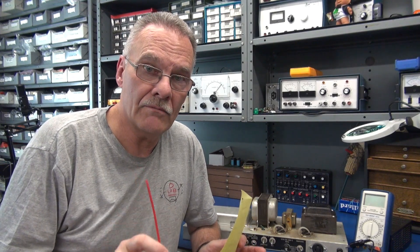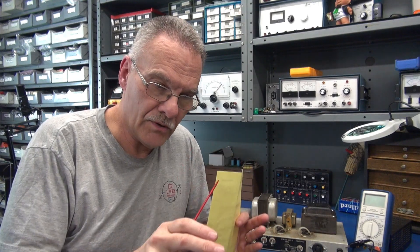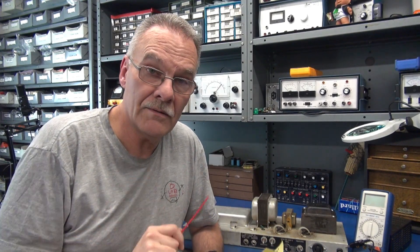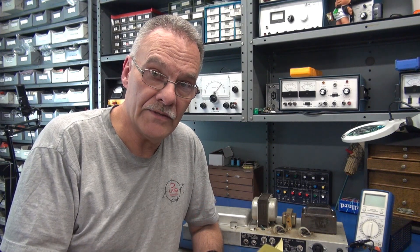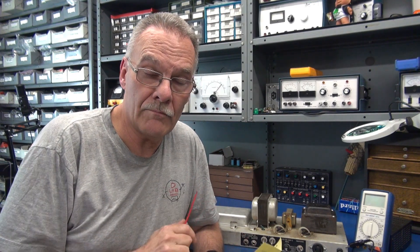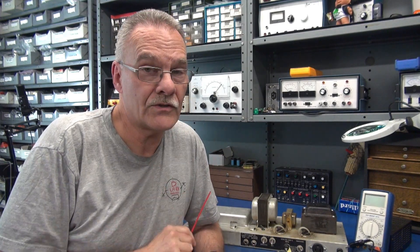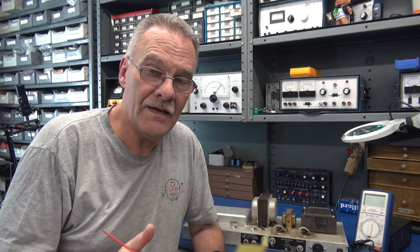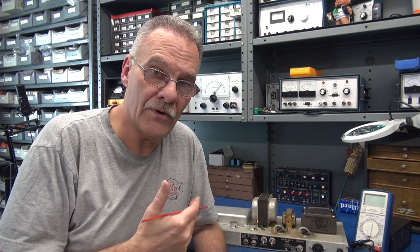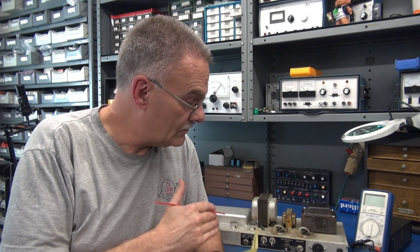I know there's a tendency to want to reform those sockets, but just imagine: your output tubes go bad, you tweak the pins, put in a fresh set assuming the problem is fixed — after a short period of time they fatigue and your tubes start red plating again. By the time you figure it out, you've just lost another set. This is all about preventative maintenance and extending the life of your amplifiers. We all need to start paying attention to these little details.